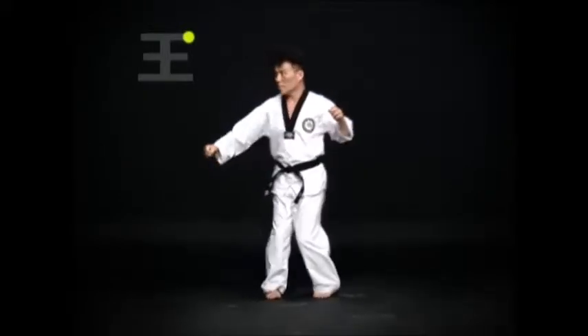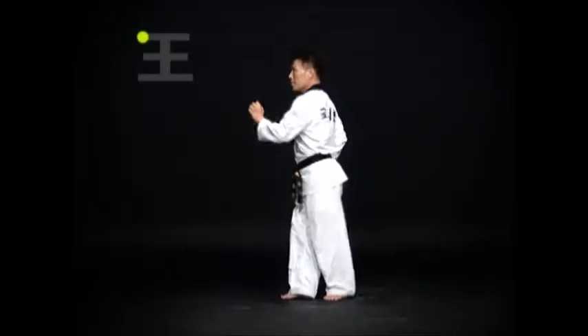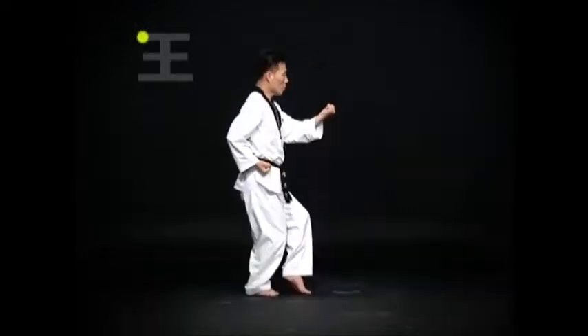Change direction. Do an oren bom 서기 바탕 손 몸통 안 마기. Then a wen ap차기 and return the foot to the original position. Then do an oren bom 서기 몸통 마기.